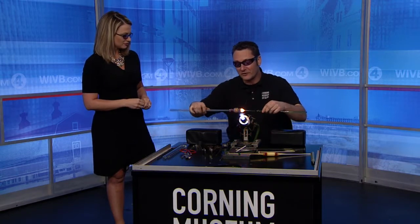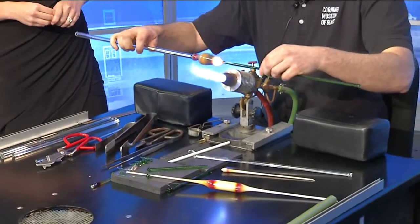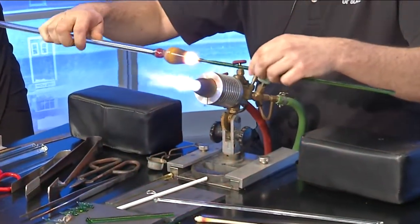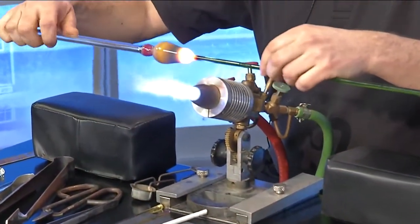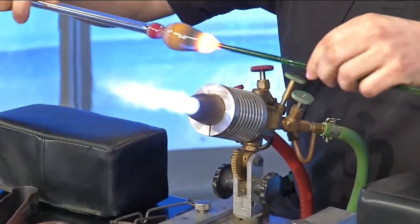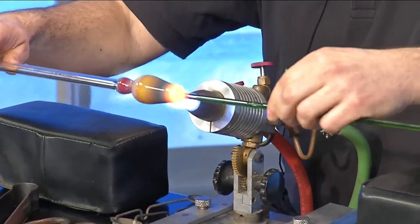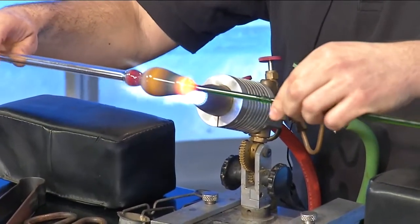I'm using a process known as flameworking — just working over a torch that is running off of propane and oxygen. The flame is a little below 4,000 degrees Fahrenheit right now. If I really crank it up, it will get up around 4,500 degrees Fahrenheit. So stay away from the flame — keep your hands out of there and we'll be okay.